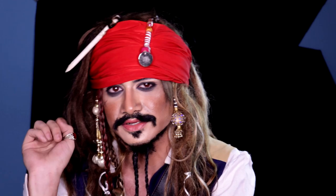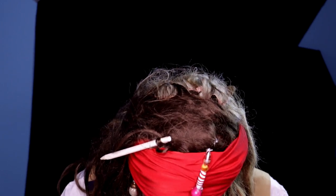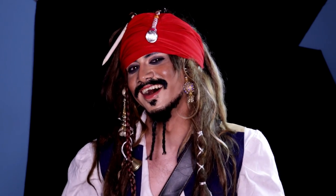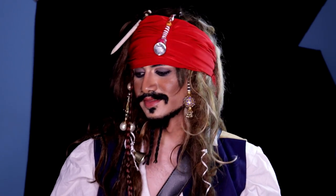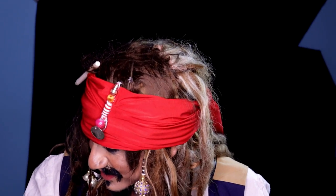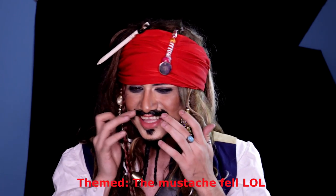Let me tell you something — I did not research how Jack Sparrow would actually talk. I was just winging the Jack Sparrow impression, but it turned out to be more like Jack Arrow. I'm Themed Injection, the person who is obsessed with cosplay makeup. Sorry, I'm wasting your time — let's have a look at it next time!